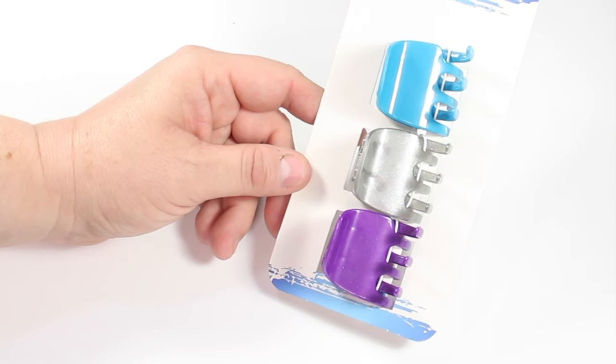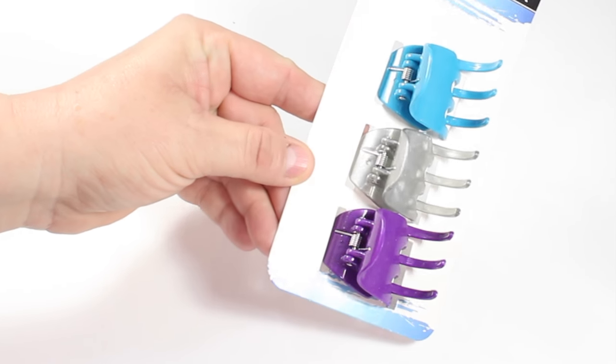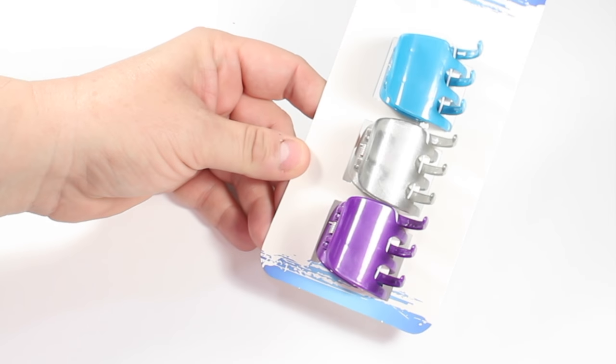Another item that was new to my store was this three pack of the little claw clips. I absolutely love those colors — super adorable for summertime.